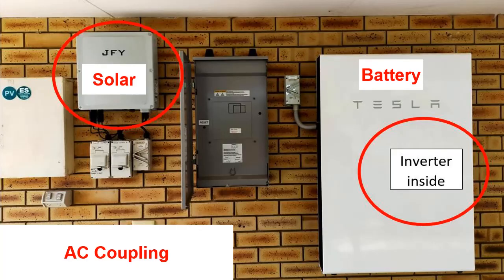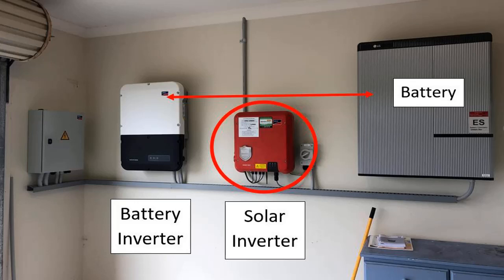So what I'm going to start with is the concept of AC coupling, and I want you to think simply about there being two inverters. One inverter is the inverter that's running the solar panels. The other inverter is the one that's running the battery. Now in the case of a Tesla Powerwall or a Sonnen, the inverter is actually inside the battery box, but in many cases it's a separate box outside next to the battery.